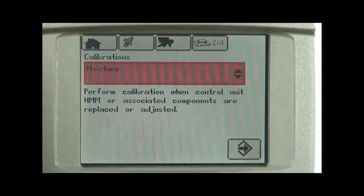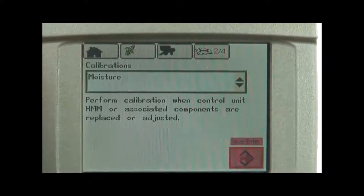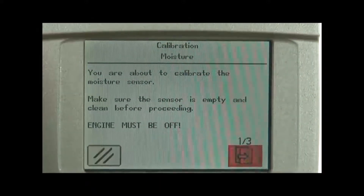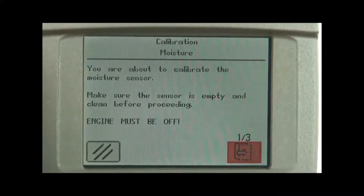We'll highlight the moisture meter. We'll roll down to the enter button in the right hand lower corner, highlight that, and on page one of three it talks about how we should be preparing for this calibration of the moisture meter.